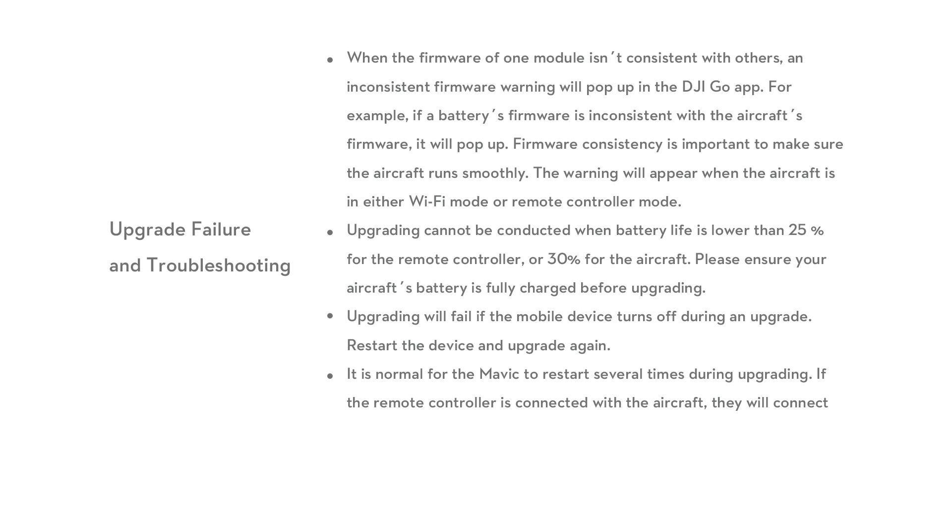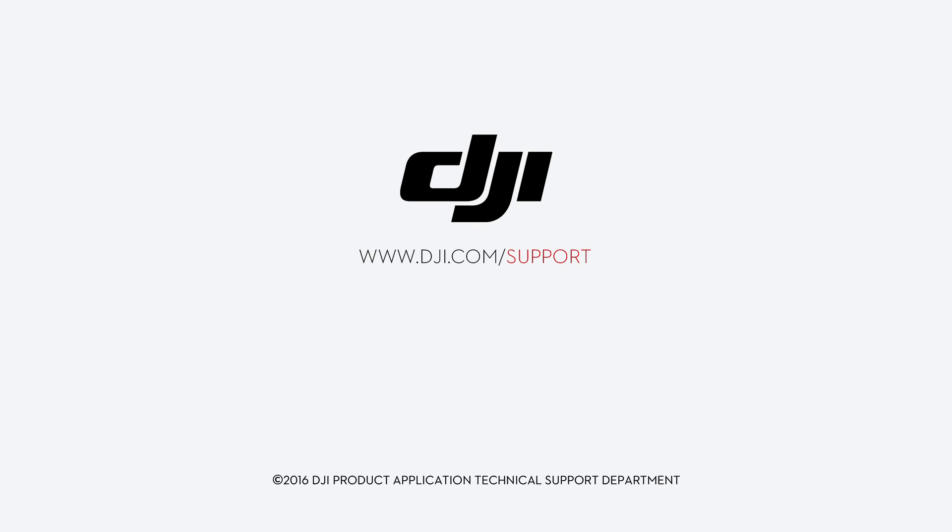It is normal for the Mavic to restart several times during upgrading. If the remote controller is connected with the aircraft, they will connect and disconnect from each other twice. Thank you for watching!